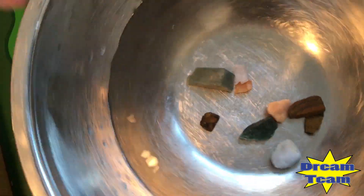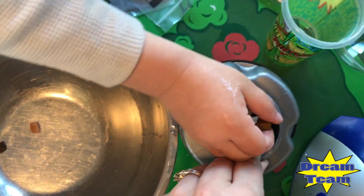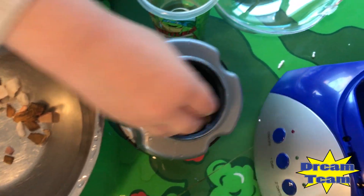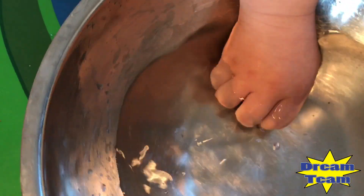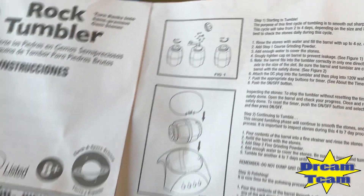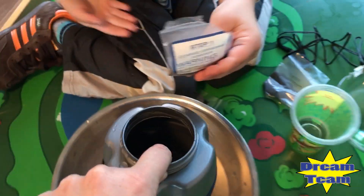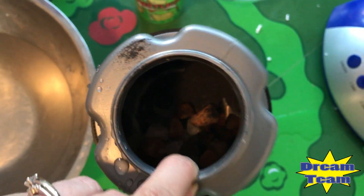Good job! She's got them all rinsed. You want to take them now and stick them in the barrel? Good job! Now we have to put some powder in. You have to be very careful — keep it away from your face. See the open part right there? Stick it in there and pour it all in. Good job!